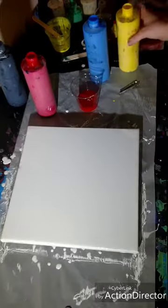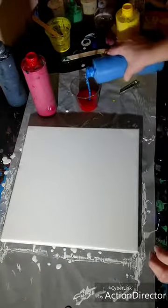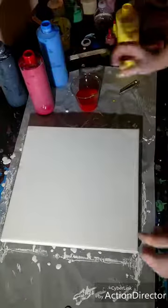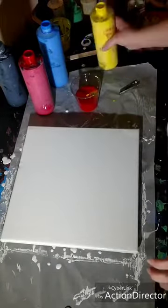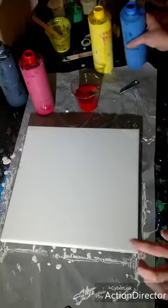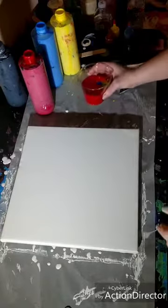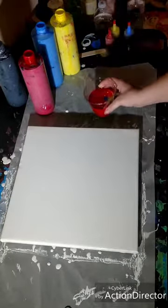Then we'll flip it over and drag it. I did a smaller version of this for a special painting — it was on a six by six. This is a 12 by 12, so we'll probably end up using a lot of paint. Hopefully we'll still get some negative space because that is what I'm going for.